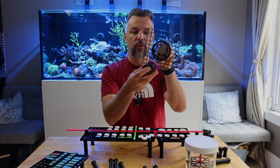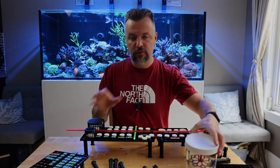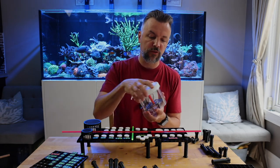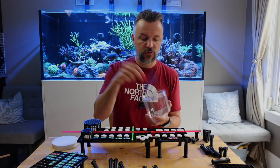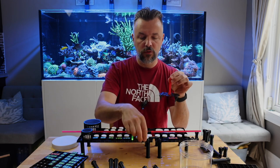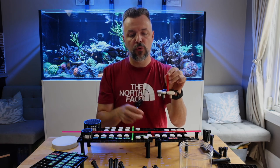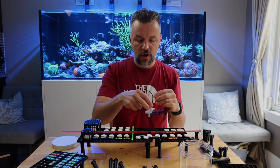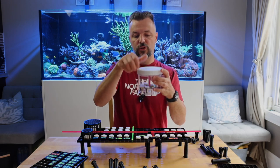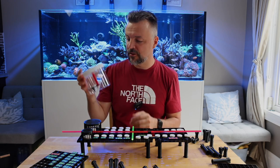Finally, you've been to the frag show and you bought some coral — where do you put it? You have these frag transporters. Very easy: just put some water in here, you've got your little caddy, place your newly purchased coral in it. It actually supports both frag plug sizes, so you can fit it in and then put it back into the container.